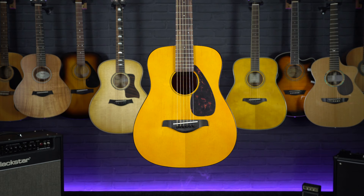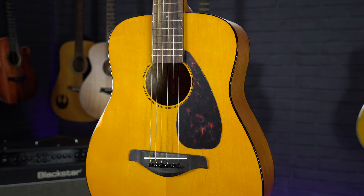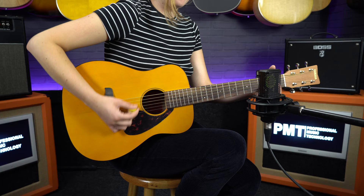The final size we're going to look at is the travel guitar, which as the name implies is a lot smaller and ideal for taking on the road. They are also often referred to as a three-quarter size guitar — like this Yamaha FG Junior, which is about three-quarters the size of a standard dreadnought. Everything has been scaled down: smaller body meaning less bass and punch, a smaller scale length, and a slightly slimmer neck, making this guitar quite comfortable for players with smaller hands or young children just starting out.